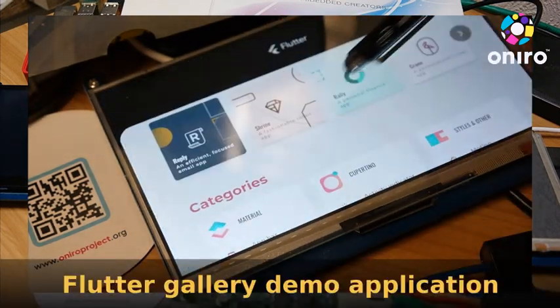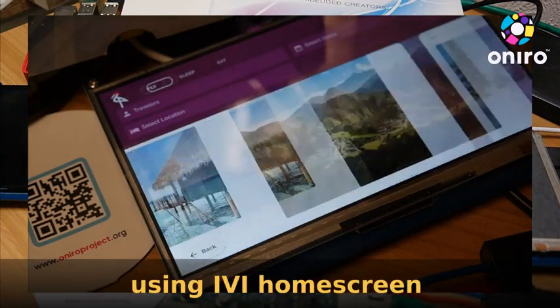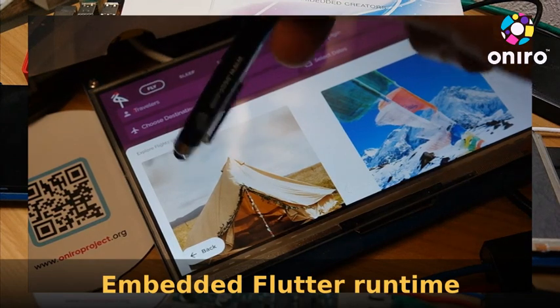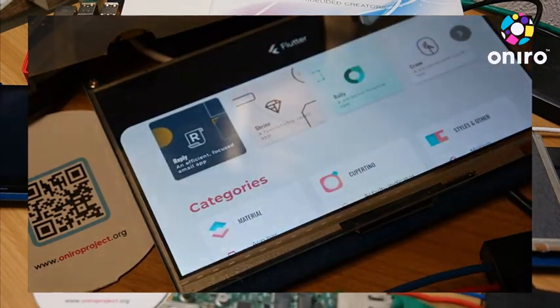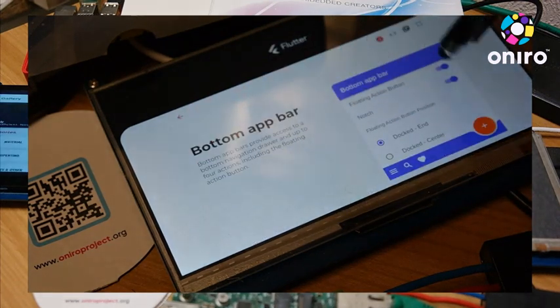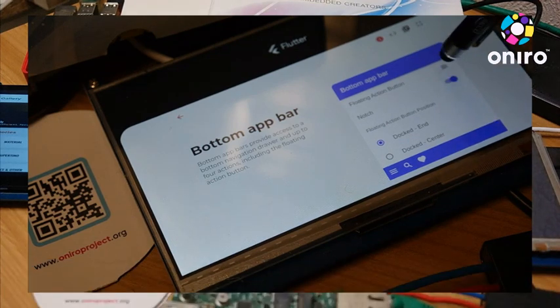Here is the demo application which is launched from the IVI home screen and it's embedding the Flutter runtime. You can see it running on the B68, so you can have good performance, and if you look in the background you can also see it running on the Raspberry Pi.